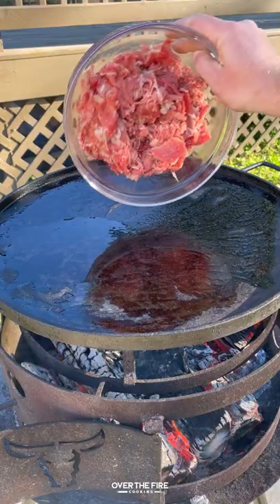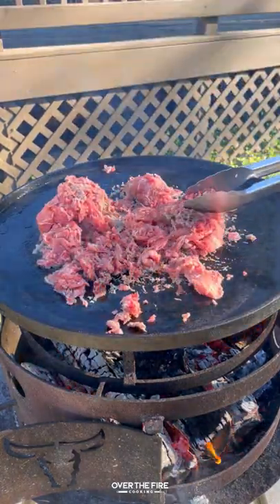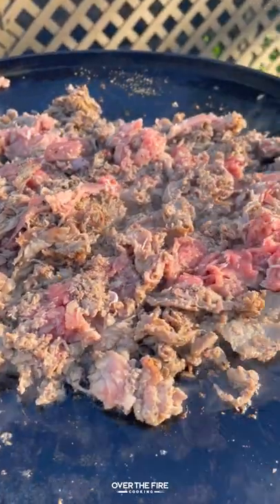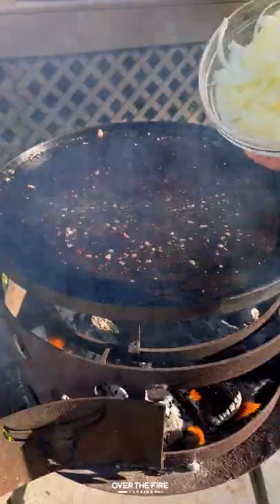You have to try the smoked cheesesteak sliders. I'm gonna start by cooking some thinly sliced steaks on my plancha with some salt, pepper, and garlic, adding a little bit of oil. Once it's done,